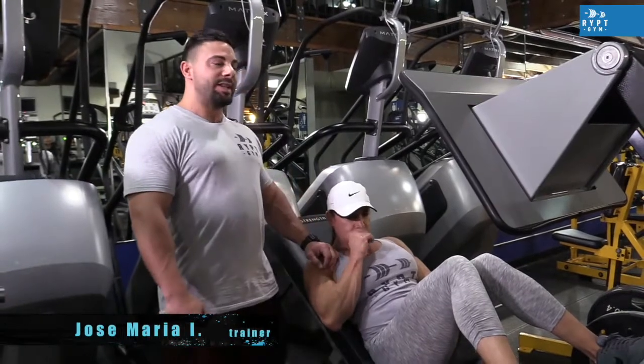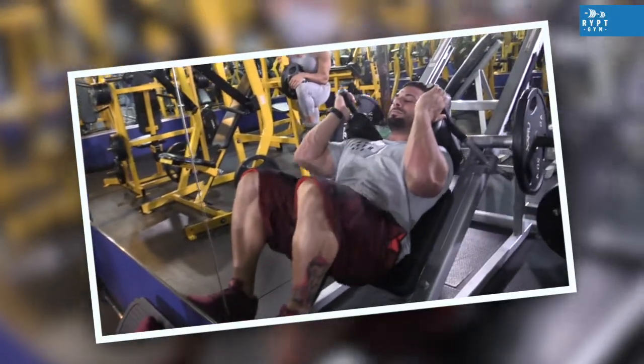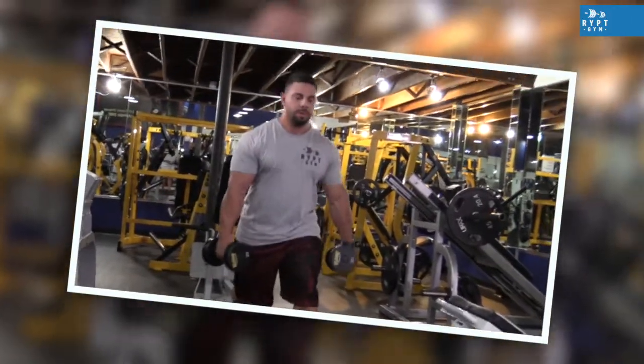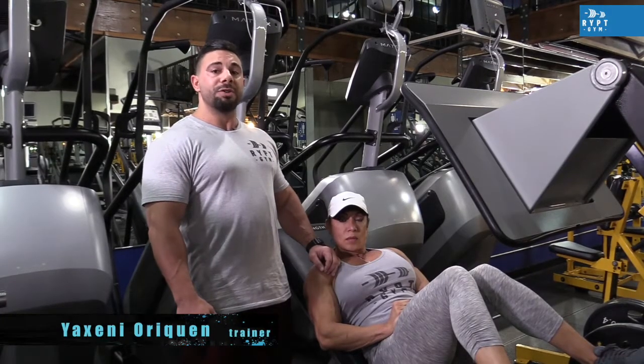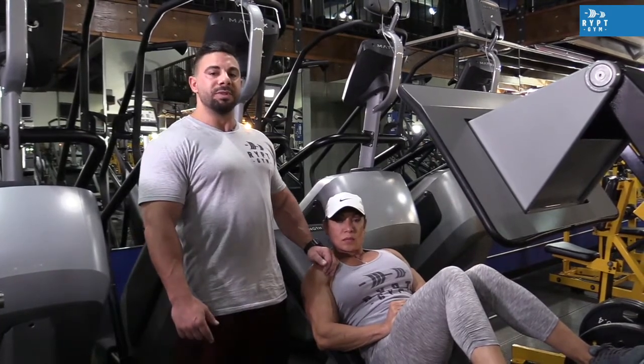With this last exercise, we just conclude our leg workout for the day. We started with the hug squat — that was our first exercise. Then we did dumbbell lunges, and then we moved to the inclined leg press. Don't forget to subscribe to our channel. We will have more videos and we'll see you guys soon. Stay tuned.